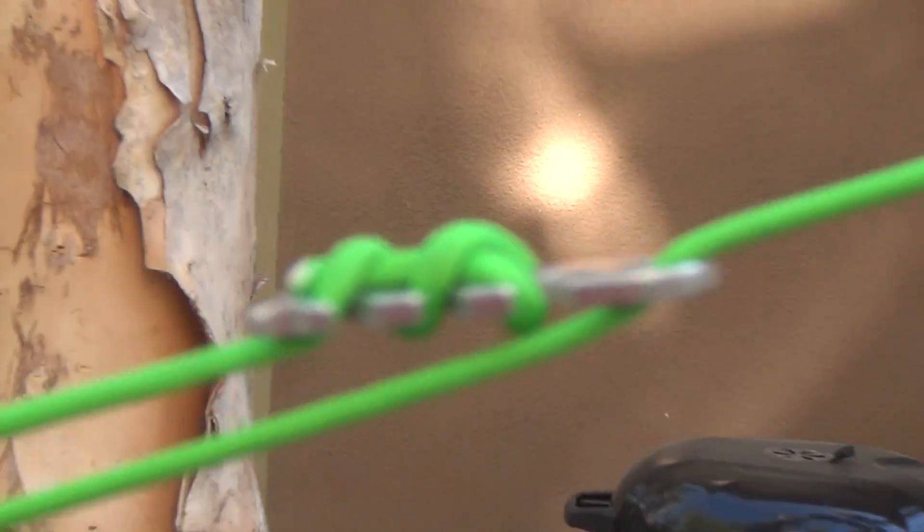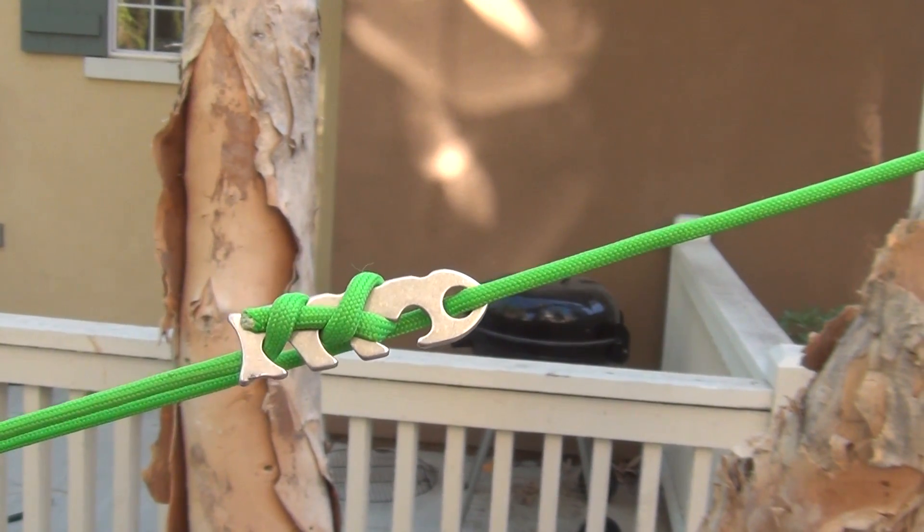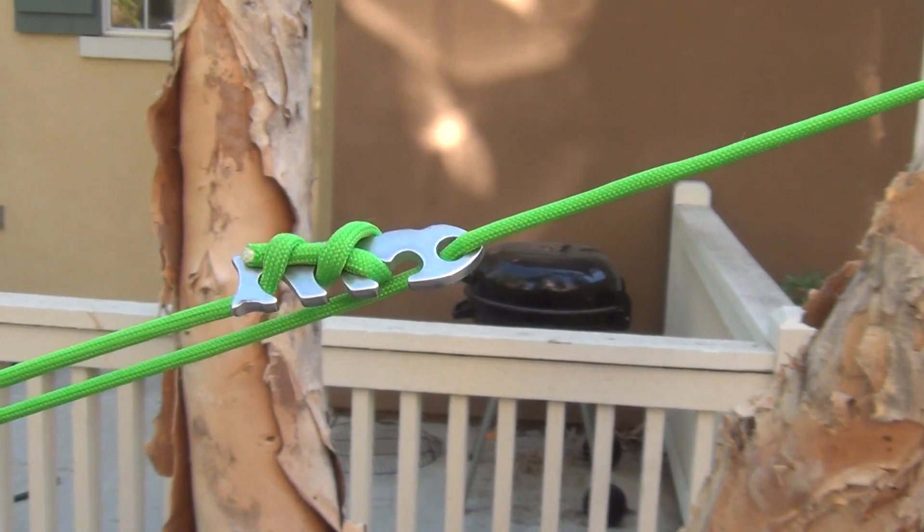Again, I can't say enough good things about the fishbones and the piranhas. I am looking to get the Snapper next, which is an even larger one that takes up to a quarter-inch rope.